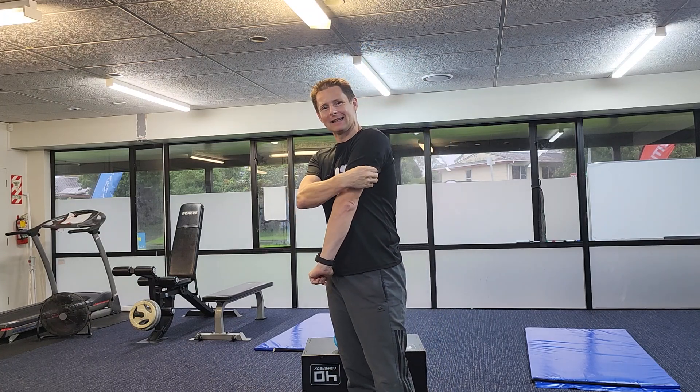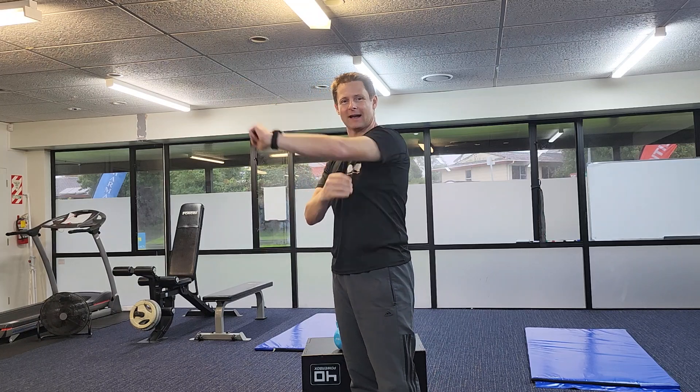Hello team, how are you doing? It's Gavin here from Growing Younger and I co-own the only fitness studio for people over the age of 40. Today's video is about how to get rid of that unsightly underarm fat.